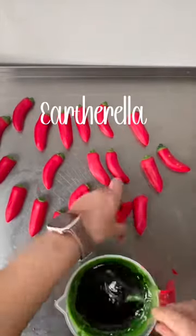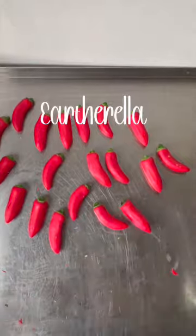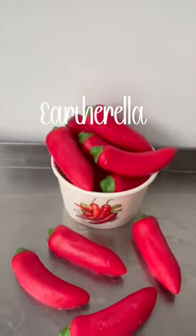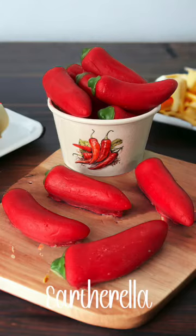These are packaged in my cardboard cups and they have a picture of some chili peppers on the front. These are available on my website right now at earthorella.com. Thank you so much for watching!